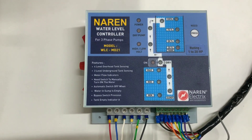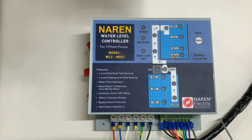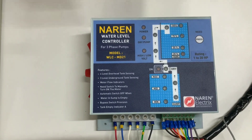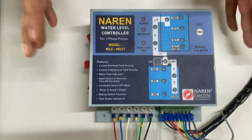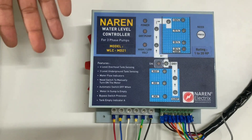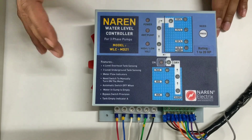Hello, this is the Naren 3-phase water level controller model WLC-MD21, which is suitable for all varieties of 3-phase pumps. This gets attached to the existing starter, and as the name suggests, a water level controller is basically an automation device which will automatically switch on and switch off your motor based on the levels of water.